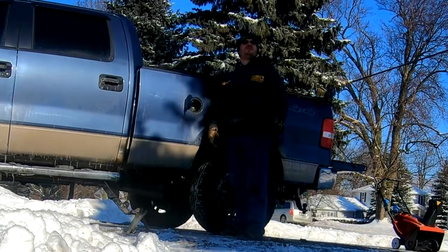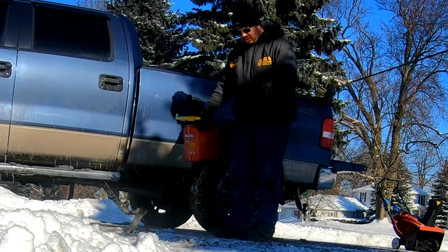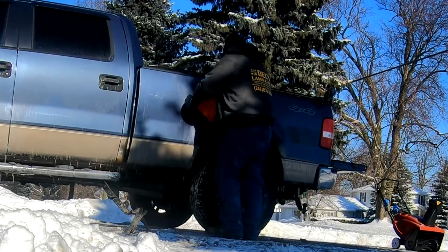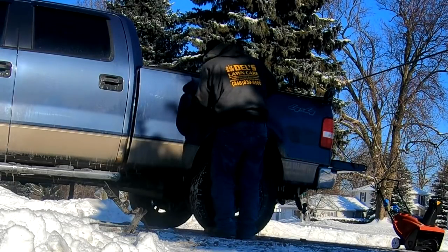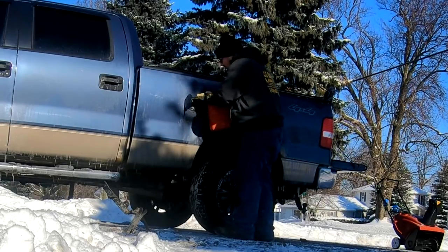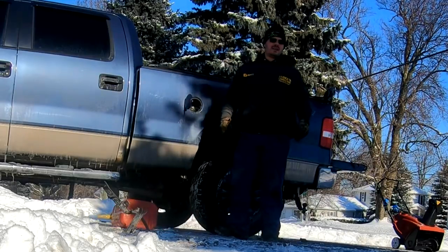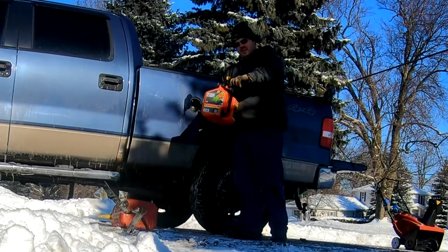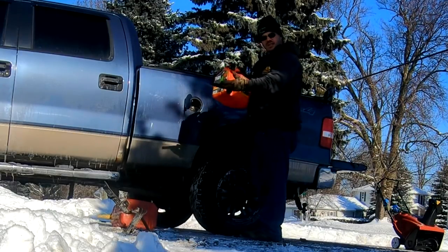Jeremy, give me a No Spill. There's gas all over my driveway. Give me a real gas can — if there's a leak and I can get it in the truck. SureCan. Flexible nozzle — it's going to come in handy. It goes all the way down.